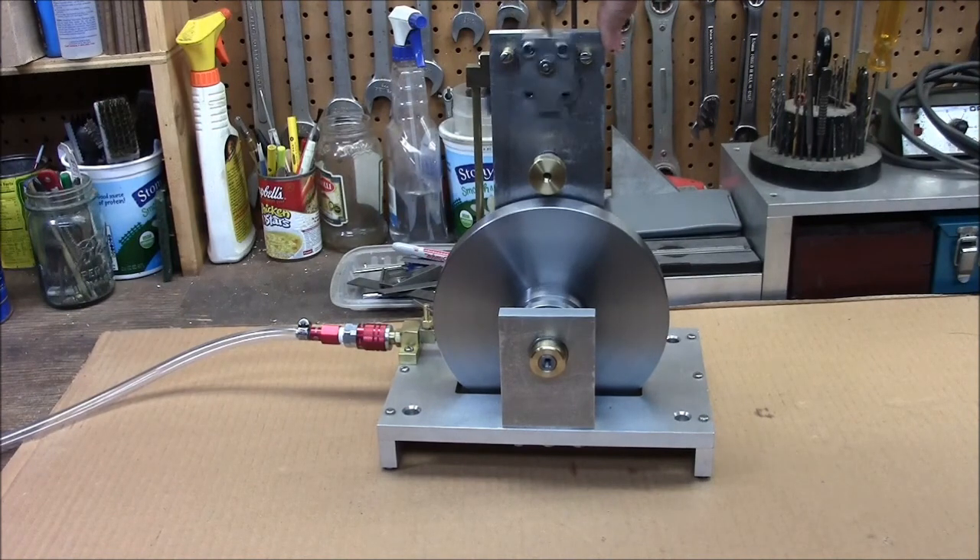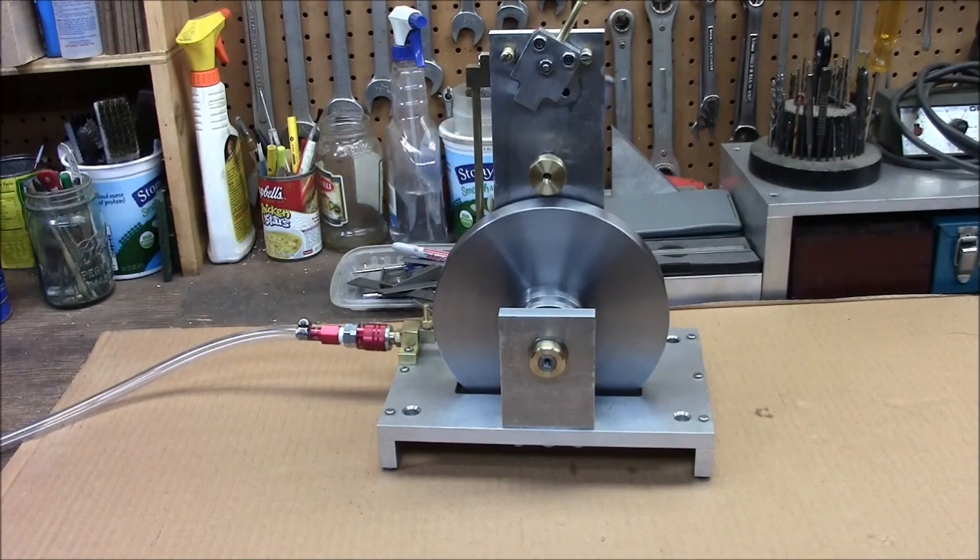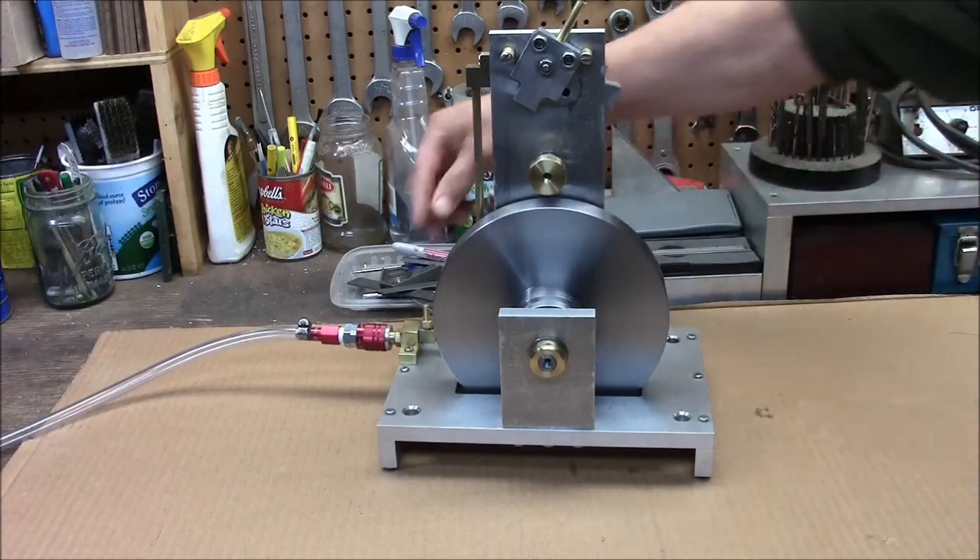I built a reversing mechanism for it, all scratch built out of my head. All the brass knobs and fittings I machined.